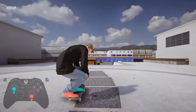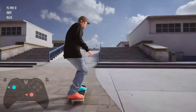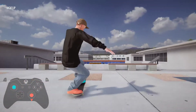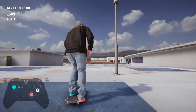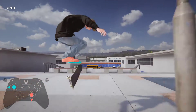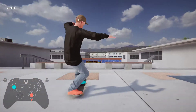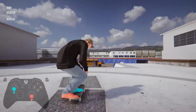And then the more advanced version can be manual — missed the grab. Maybe I'll not do a kickflip into it. There we go, so we've got the kickflip and the grab.